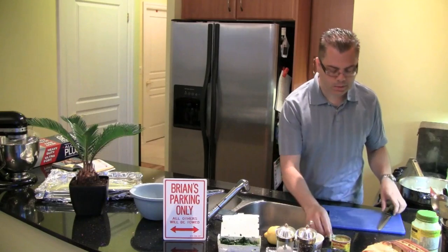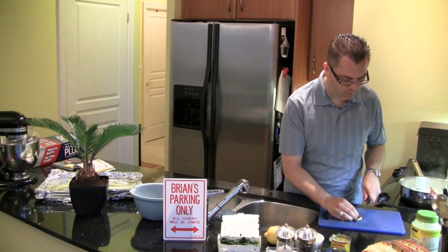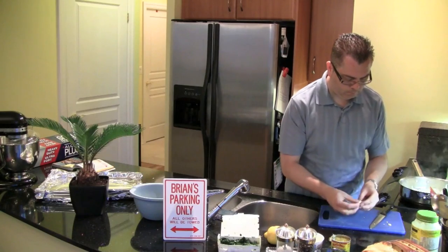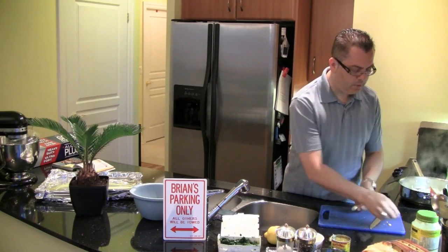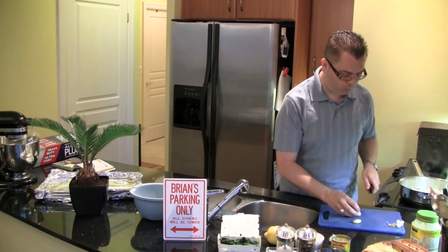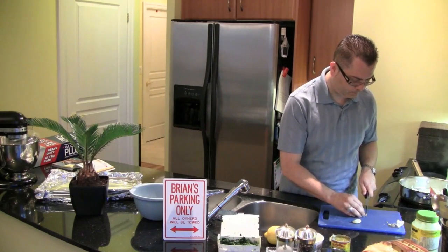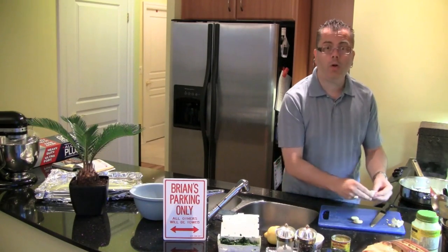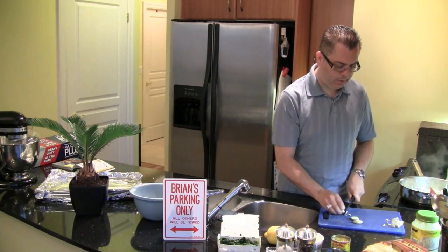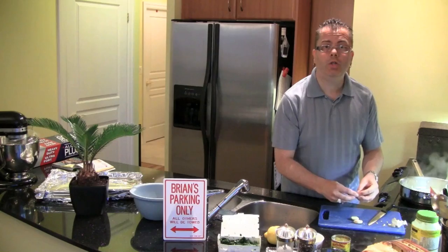You only want to cook the onions and the garlic for about five minutes. I haven't put the garlic in yet — I always like to have the onions cook down a little bit more than I would with the garlic. I'm using four cloves of garlic. I like garlic, so I think adding more is great.